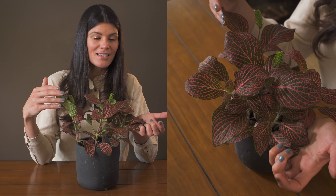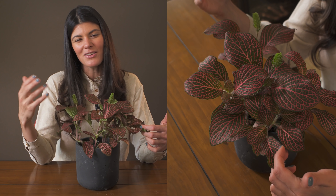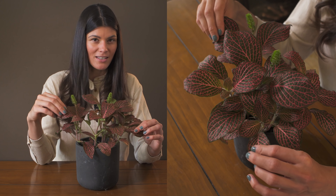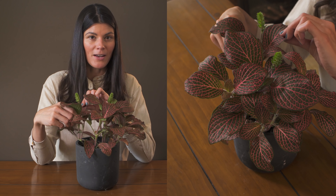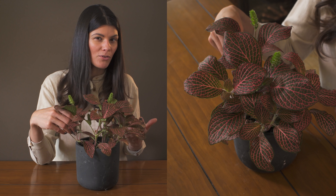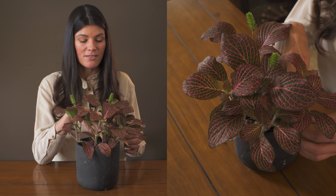One thing I'd like to say about these leaves — if you've never had a Fittonia, I wouldn't call them semi-succulent, but they do have a little bit of resiliency to them. This plant doesn't really dry out all that easily compared to some tropical varieties you might be accustomed to growing.